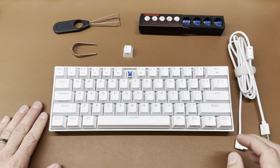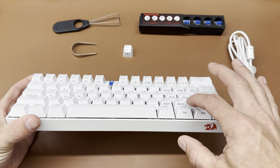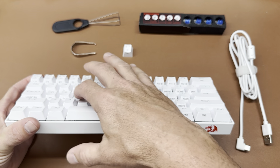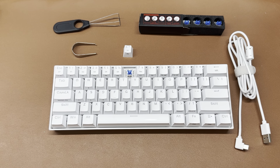It's a 60% keyboard, so one of the things to remember with the 60% is it's going to have key combinations. You can see things like Delete, Insert, all your F keys, and your arrow keys — those key combinations are going to be on this keyboard because of the size.